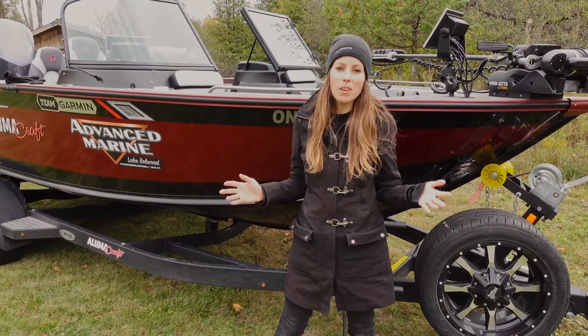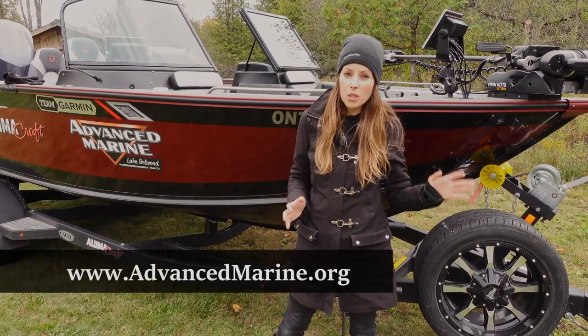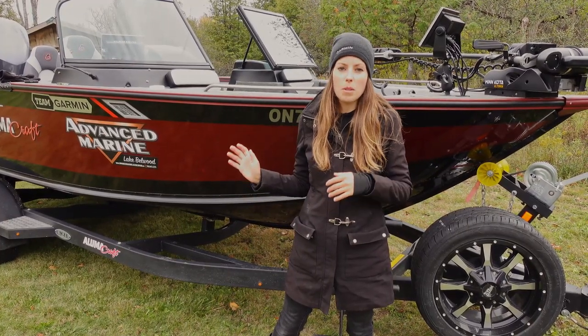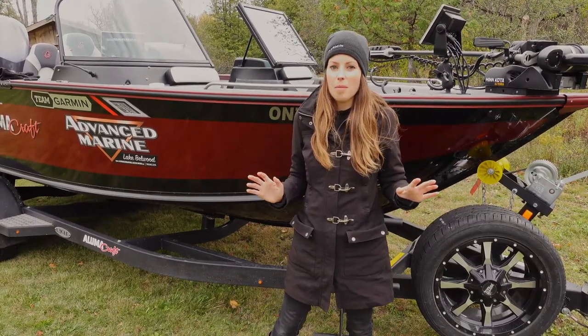I picked up this boat earlier this summer from the folks at Advanced Marine Lake Bellwood and I just wanted to give them a huge thank you. It has been a very strange year and I had a lot of particulars about this boat and everyone I dealt with there was very accommodating. So awesome people there, highly recommended.